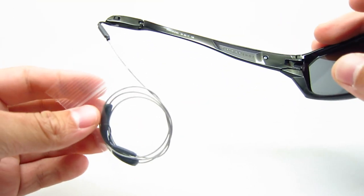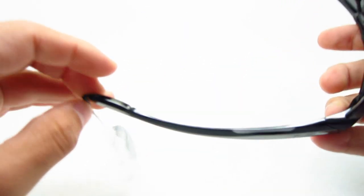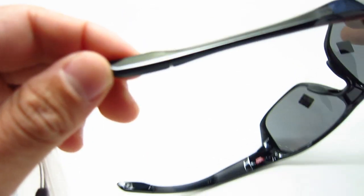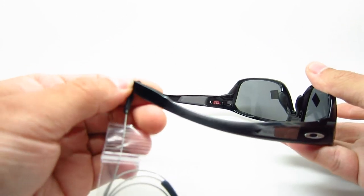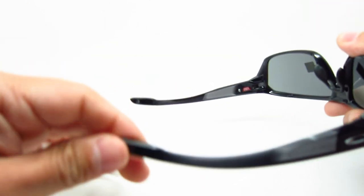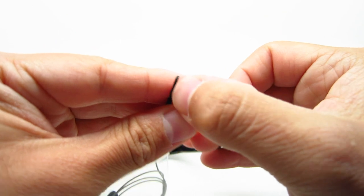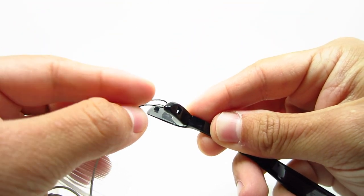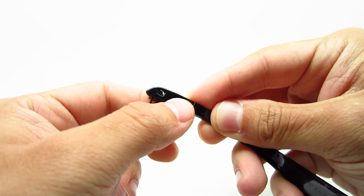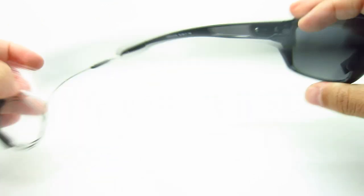It also comes with a nice cord that will wrap around your neck, and these are easily removable. This is just a little clip — you just push it. So you just push this that way, put it back on, clip it, and they're on. Then just do that on the other side — so easy.